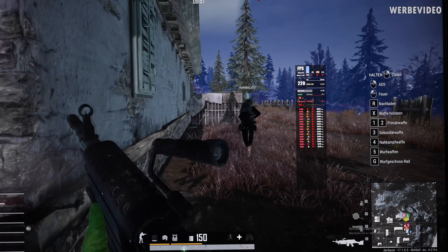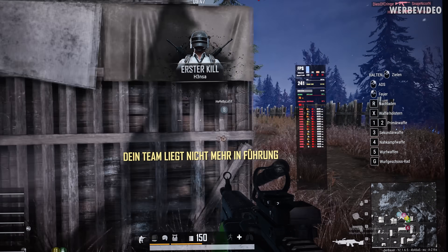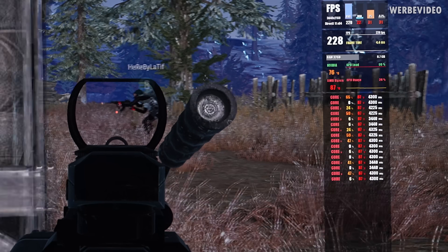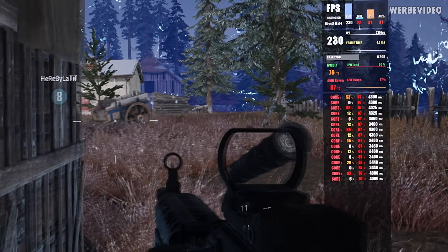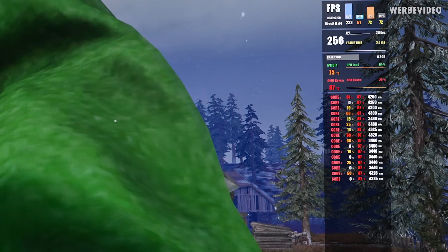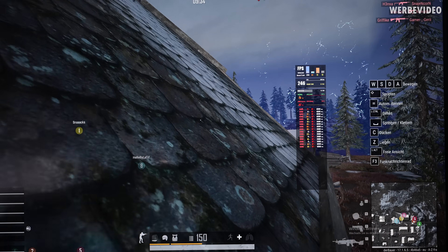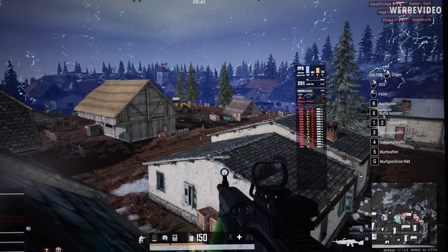I already spent quite some time in the game and this is working out so much better than I expected. The temperature is high - like 86, 87 degrees Celsius - but you can also see the boost at 4.2 to 4.3 GHz across most of the cores, so I'm pretty sure we're not lacking any performance in gaming while the CPU is still 100% passively cooled. That is actually quite impressive.